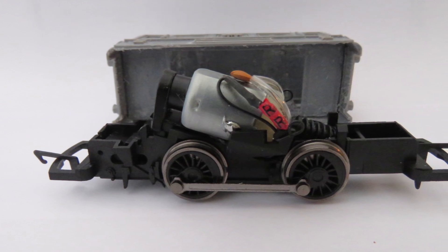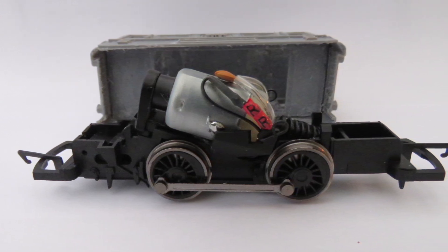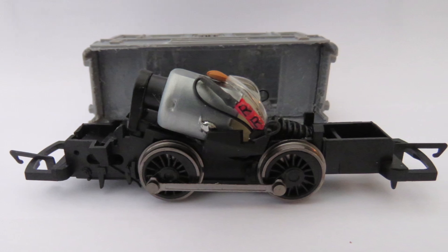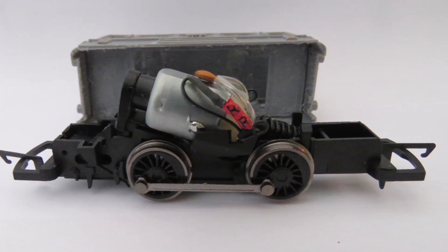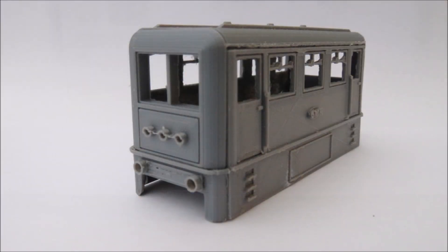In fact I've just bought two locos on eBay for £8 each, just to take the motors out of. The more modern ones are better, but some of the older ones are good too, and you can pick them up quite cheaply — about £9-10 each. So this is a nice little OO rail bus.